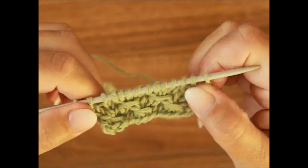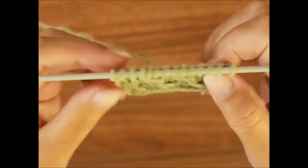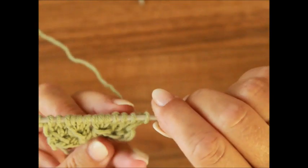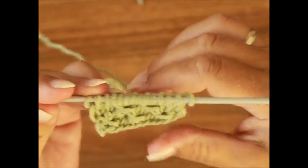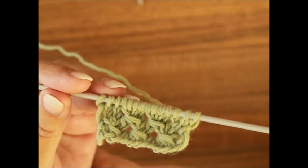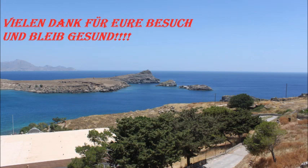Das war mein liebes, ganz einfaches kleines Muster für heute. Ich würde mich freuen, wenn du dieses Muster verwenden kannst. Wie du siehst, hier sieht es ganz anders aus als bei diesem Plastik – das zieht sich zusammen. Trotzdem: versuch dieses Muster ganz locker zu stricken, nicht zu stramm. Ich wünsche euch einen schönen Tag, bleibt bitte gesund, und bis zum nächsten Mal – tschüss, eure Mira!